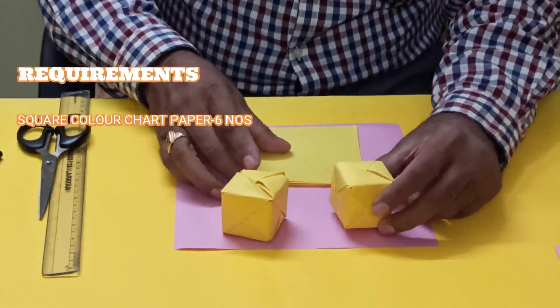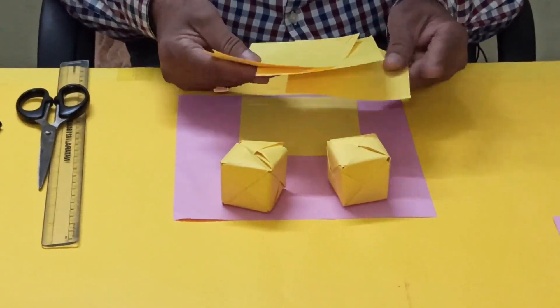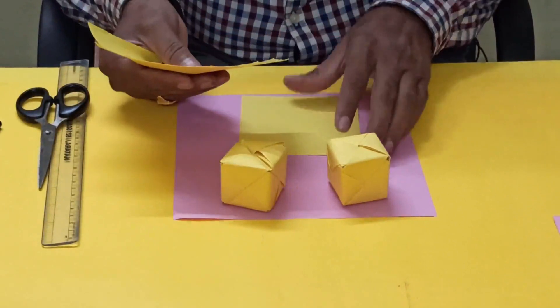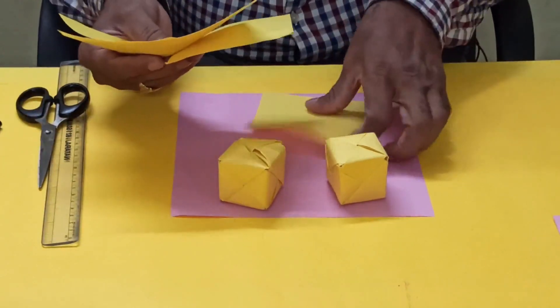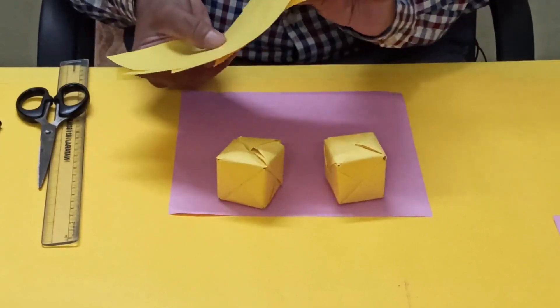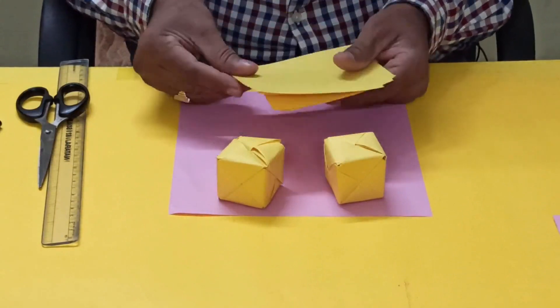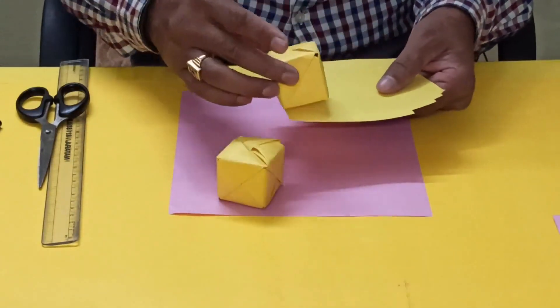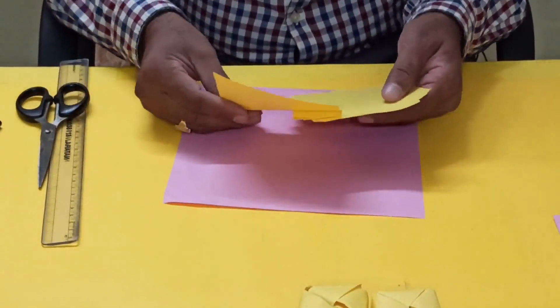Now we'll discuss how to make a cube using the origami method. I've already made this cube. For this, we require six square sheets of chart paper. You can take any size — it doesn't matter. If you use this size, you'll get this size of cube.